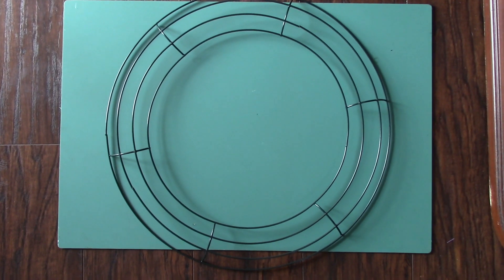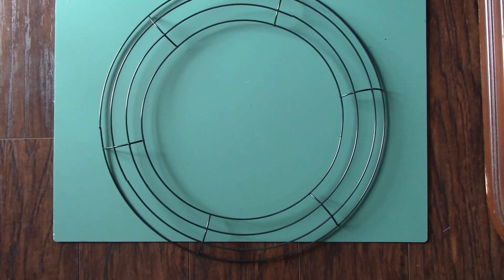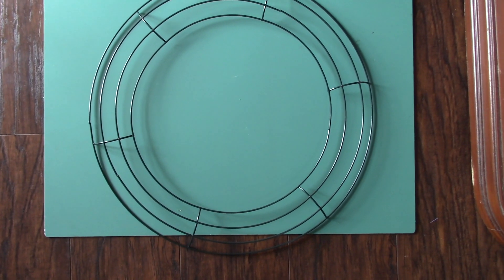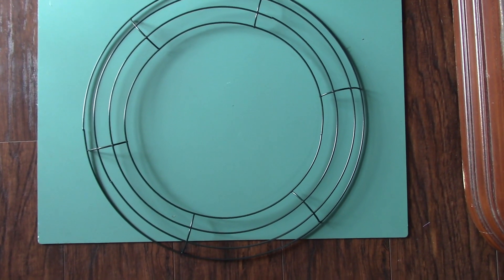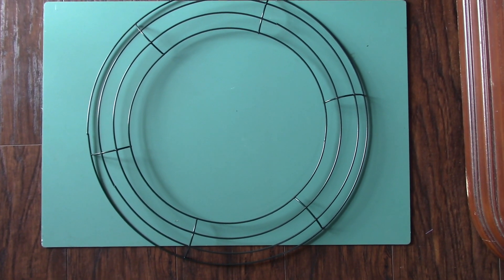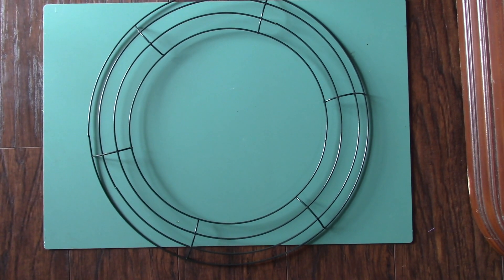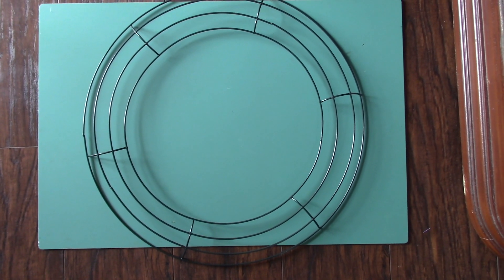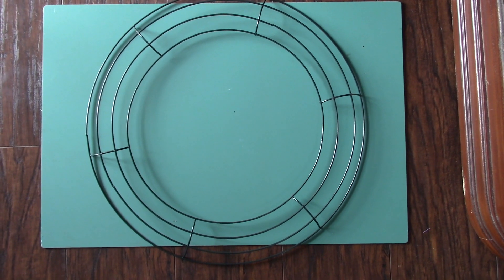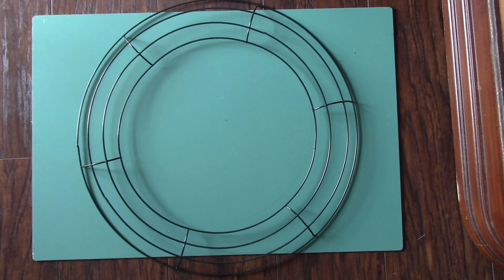To begin this project, we're going to start with a 14-inch circle wreath. This wreath actually has a lot of symbolic meaning — a complete circle means healing, completeness, wholeness. For this project, we're going to be using it as a symbolism of the journey of life.